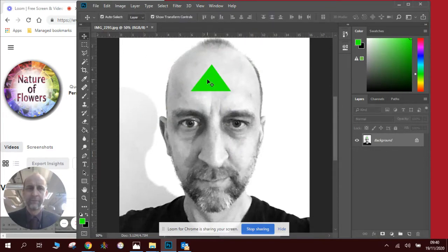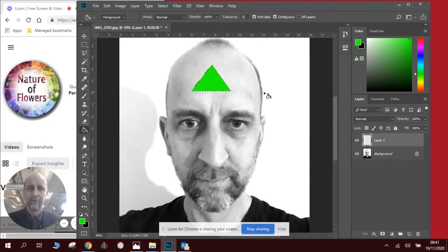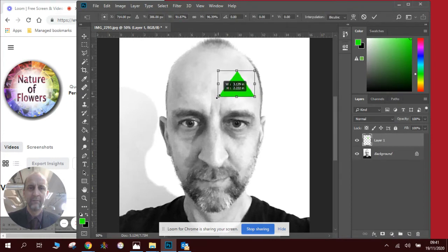You can see that this isn't going to work because it's on the background layer. So I'm going to press Ctrl+Alt+Z several times to undo, and this is what I'm going to do instead: I'm going to make a new layer. Then I'm going to use my paint bucket to color in the triangle, and I'm going to press Ctrl+D.